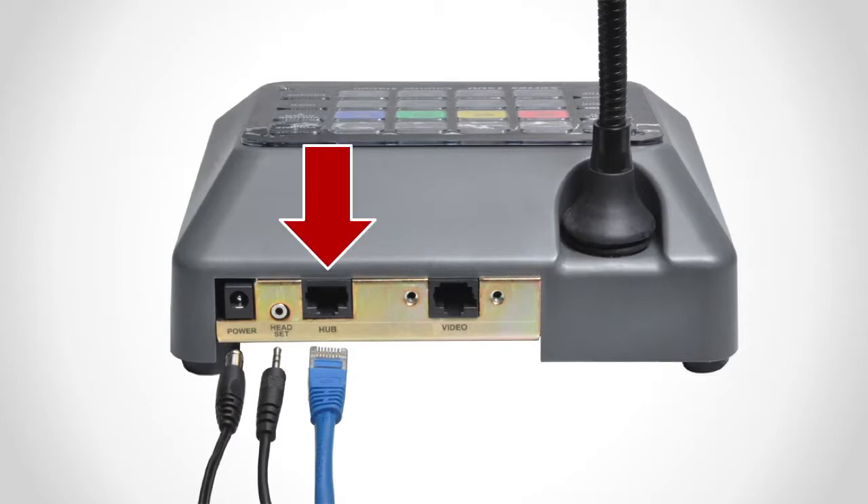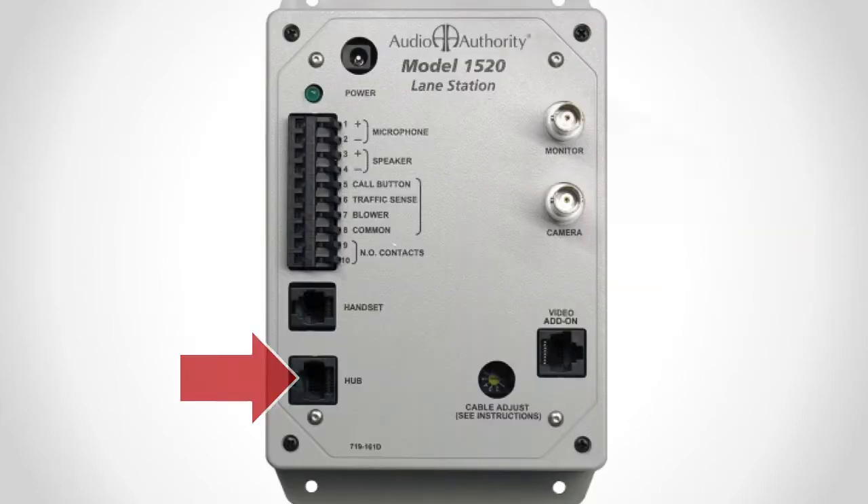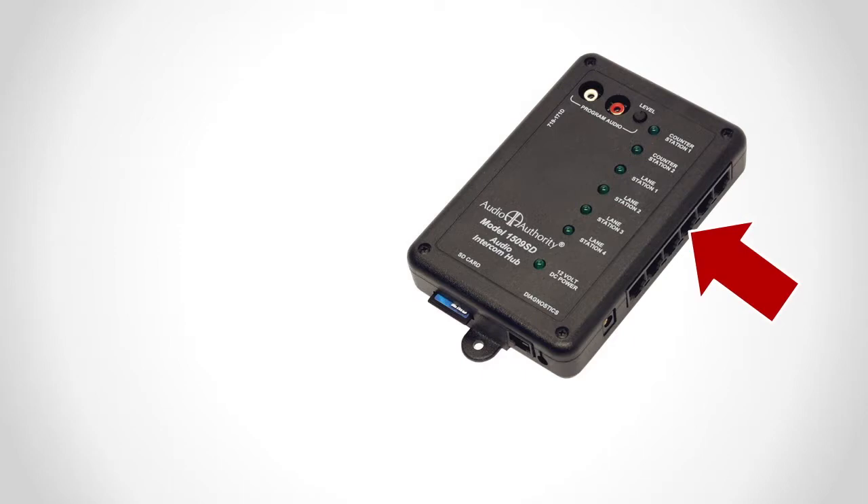Connect the counter station hub jacks to the counter station 1 and 2 jacks on the 1509SD. Connect the lane stations to the lane station 1, 2, 3, and 4 jacks on the 1509SD.